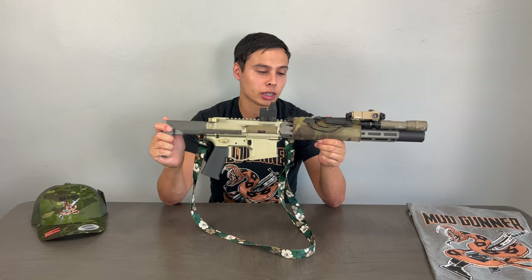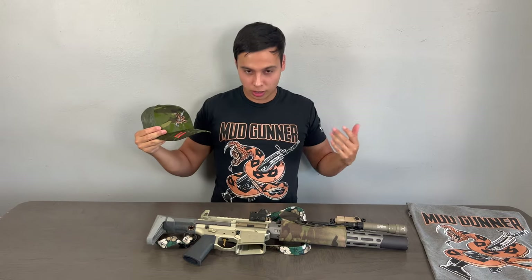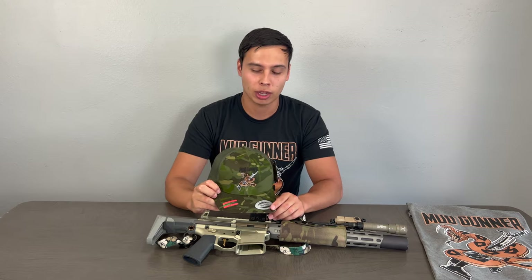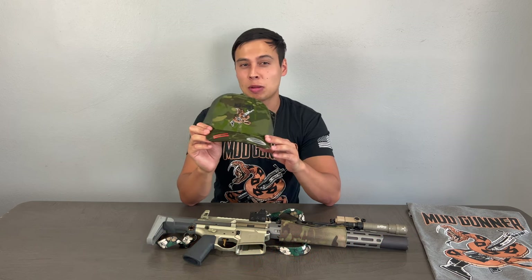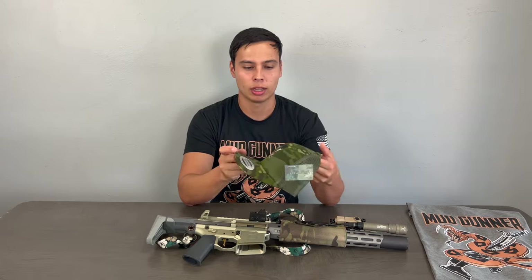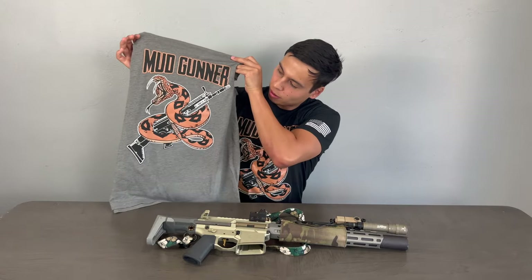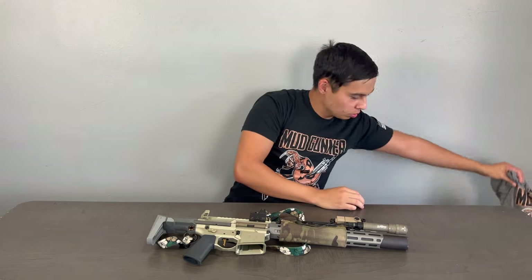Before I get too far into that, I wanted to show you guys something. My channel Mud Gunner — I do mud runs, I shoot guns, I own rattlesnakes. I wanted a cool logo and I'm really happy with how it came out. You can now purchase my merch. I have hats in Tropic Multicam with eight more colors coming, and shirts in a variety of colors and sizes. If you want to support me, hit me up on Instagram.